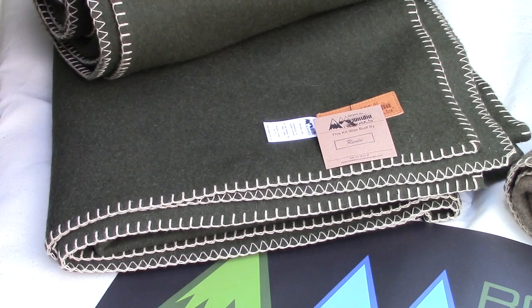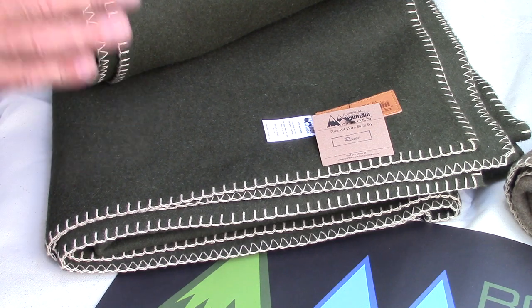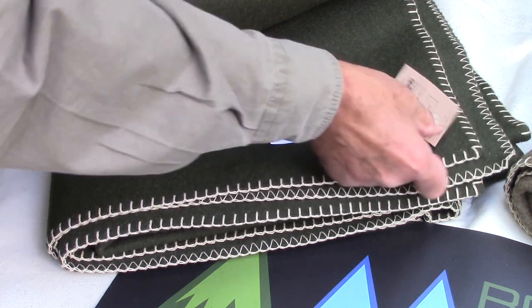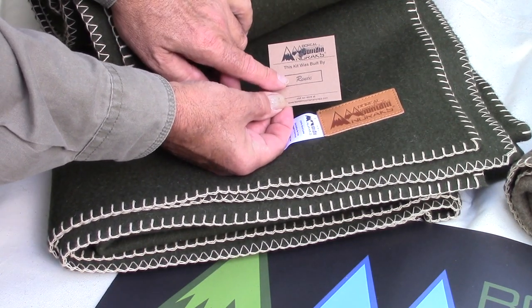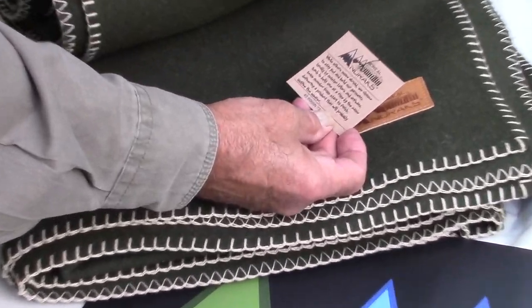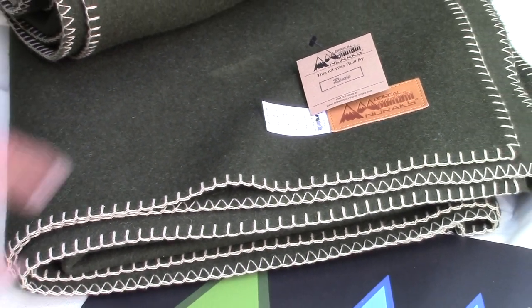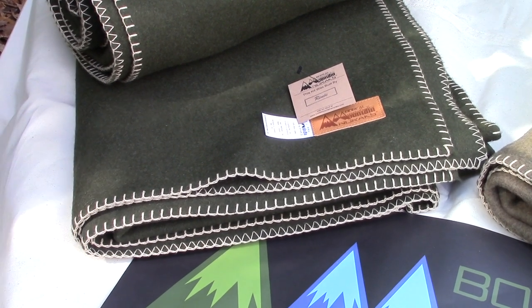Every item that comes out of our shop — the maker's brand is clearly identified with a label, so here you can see Renée built these blankets. It's clearly stated — a little bit of history. This is the Lodin, 60 by 90, 100% wool.